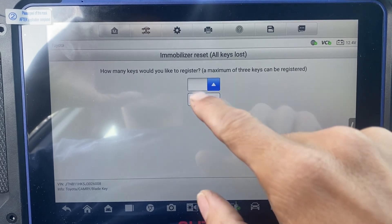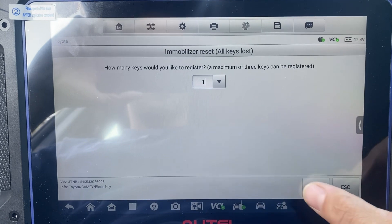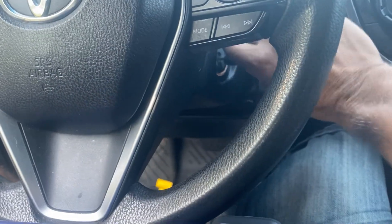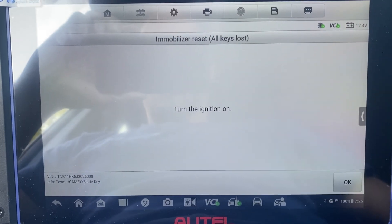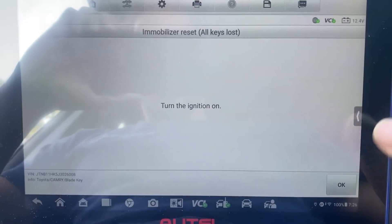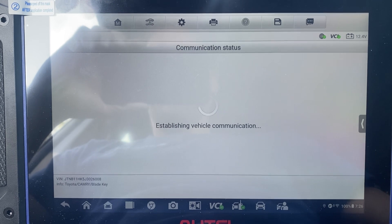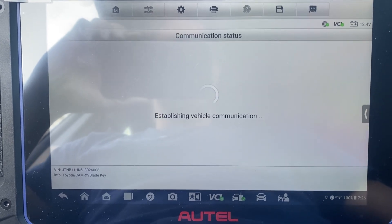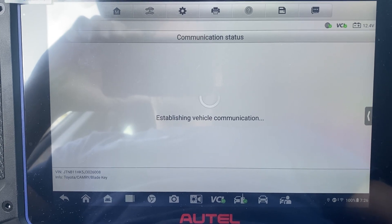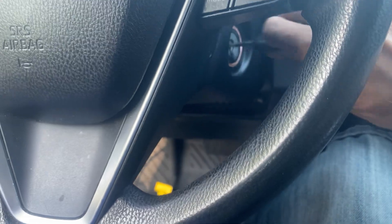One key to register. Ignition off. Ignition on. Ignition off — remove the key.